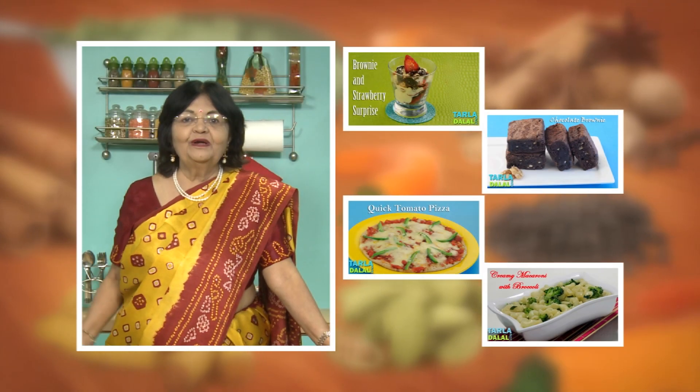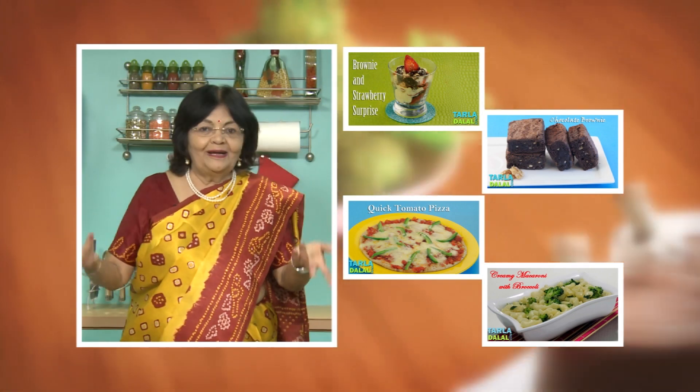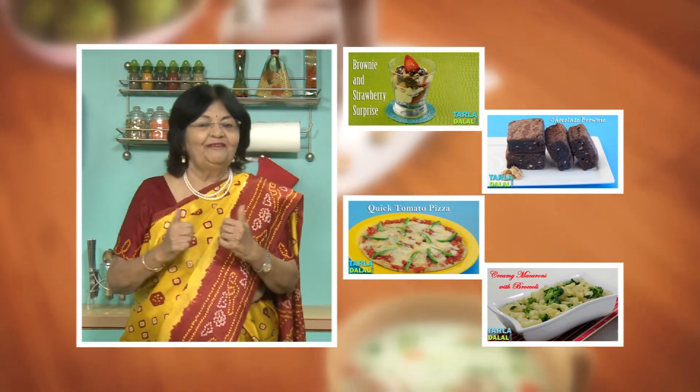If you enjoy our recipes, click like. To see more of my recipes, click here. Please share your comments — I would love to hear them, I'm waiting for them.